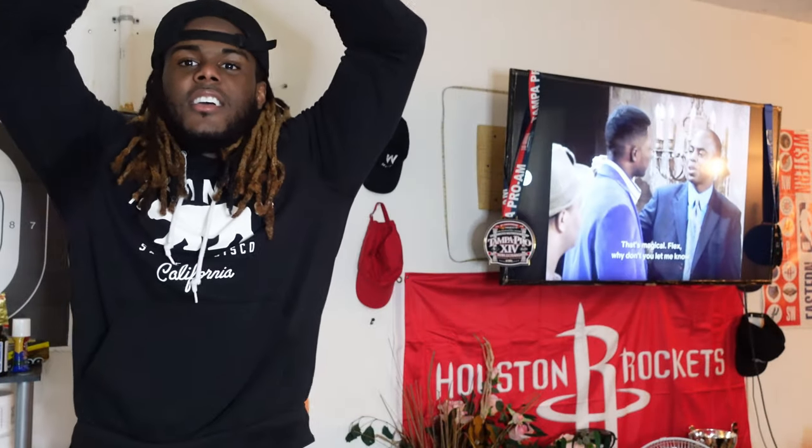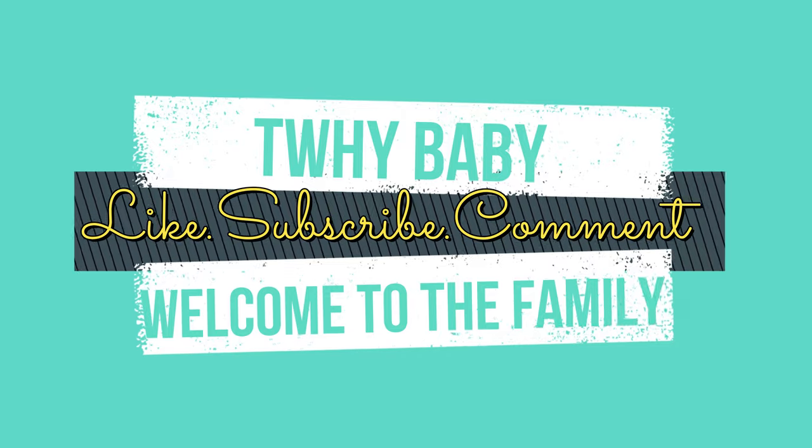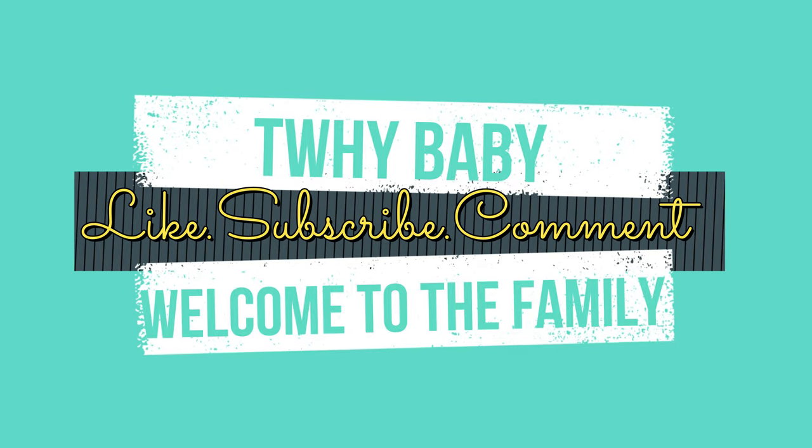What up y'all? It's been like a minute. Y'all know this YouTube shit is forever for me. We just got back from the gym. I'm gonna start showing y'all my daily routine. We're 12 weeks out right now from prep.